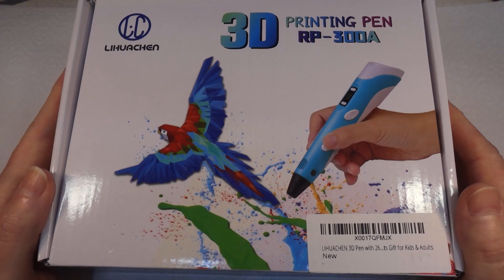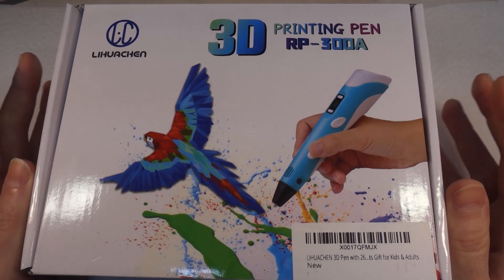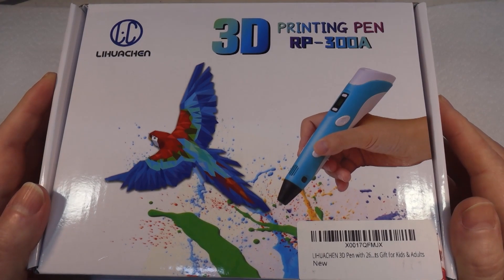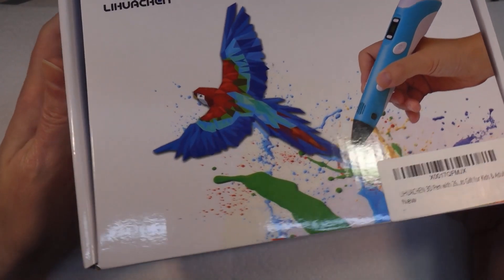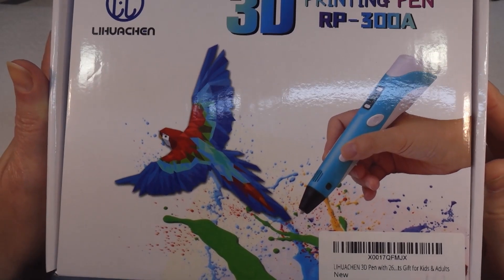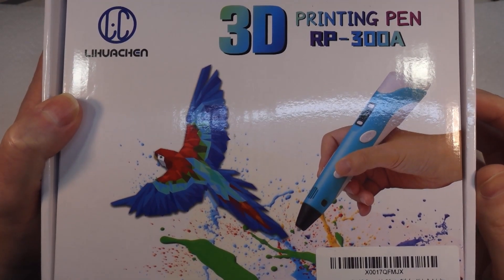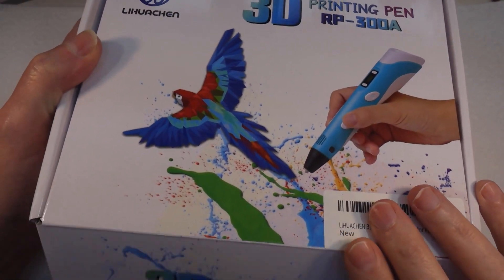Welcome back to Badgerworks. Today I have a 3D printing pen that I recently purchased for my daughter for Christmas. I thought before I just wrapped it up and gave it to her, I would actually take it out of the box and make sure the thing works. I got this one from Amazon - I'll put a link in the description.